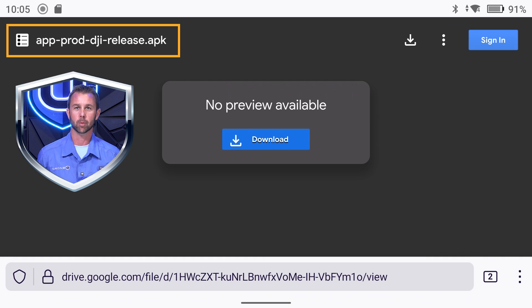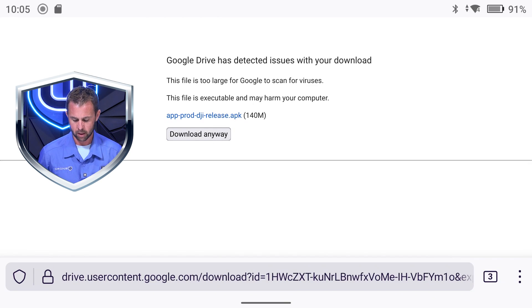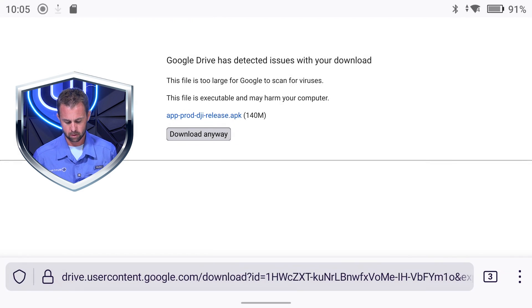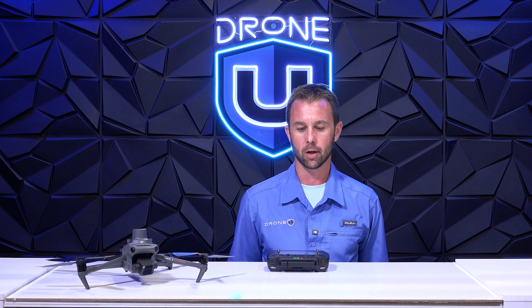This may come up quickly or slowly depending on your internet speed. As you can see here it says download — go ahead and download. This is essentially a security measure, but we need to go ahead and download it anyways. A prompt will pop up — go ahead and hit download. This is downloading right now, and again download speeds will vary on your network.